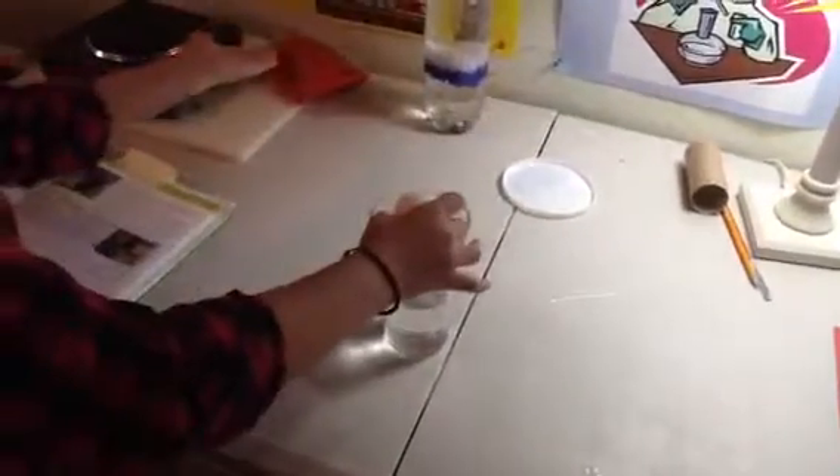The reason that the egg goes in the water and doesn't go with the toilet paper tube and the yogurt container is because gravitational pull pulls it down — while those flick out from under it, the egg just goes straight down.